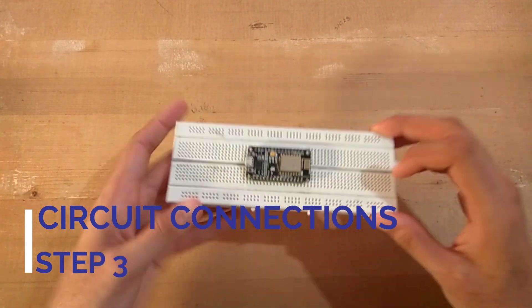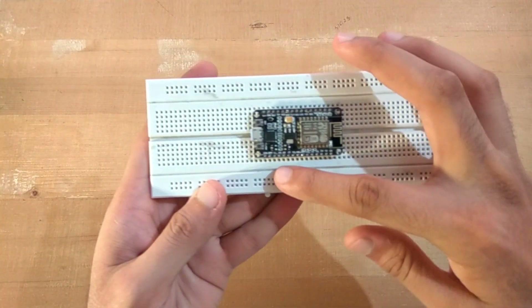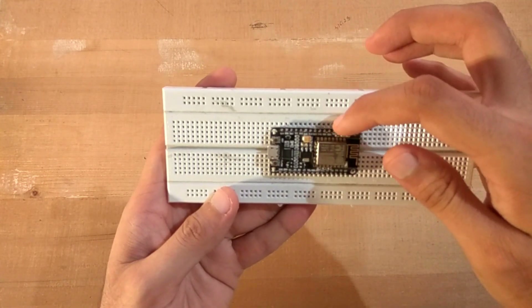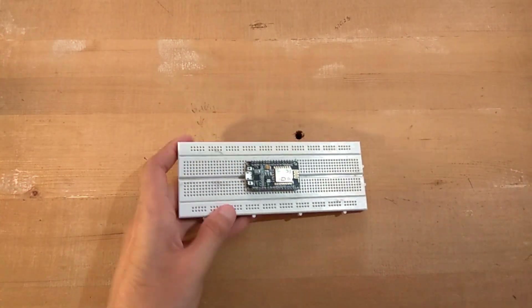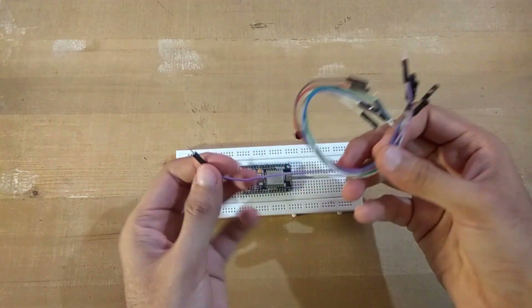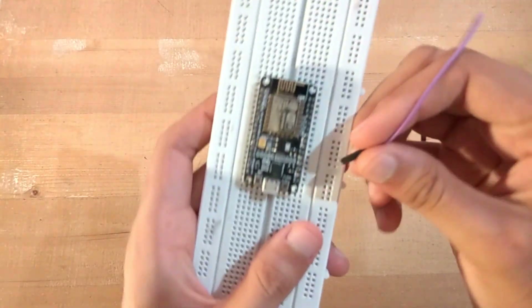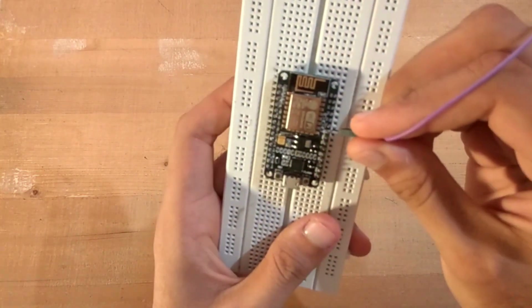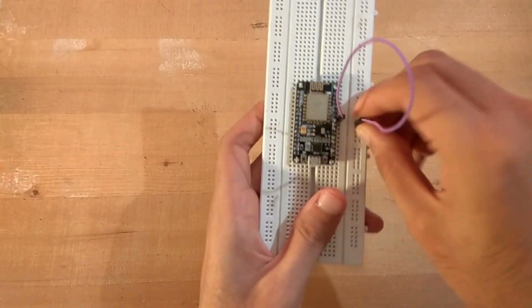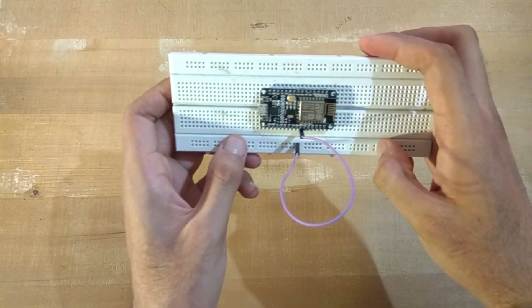After programming our NodeMCU, we just have to place it on the breadboard like this, leaving a line empty on top and bottom. Take your jumper wires and find the ground pin on the NodeMCU. Put a ground wire here and connect it to the bottom rail of the breadboard, so you get a whole line of ground on the bottom.